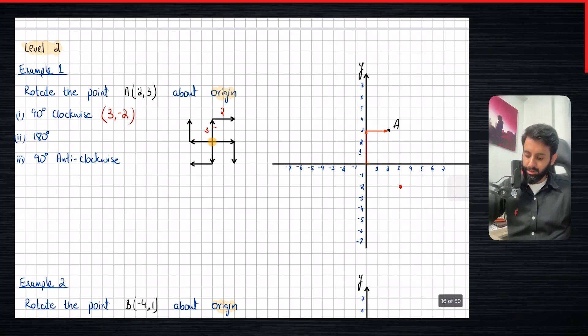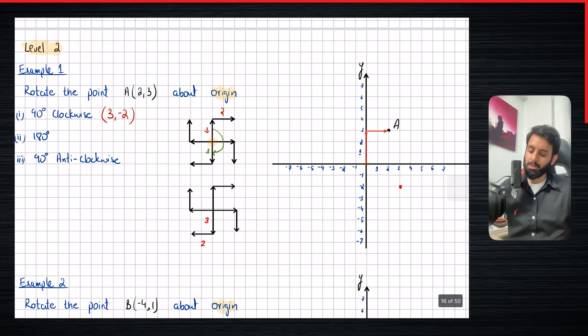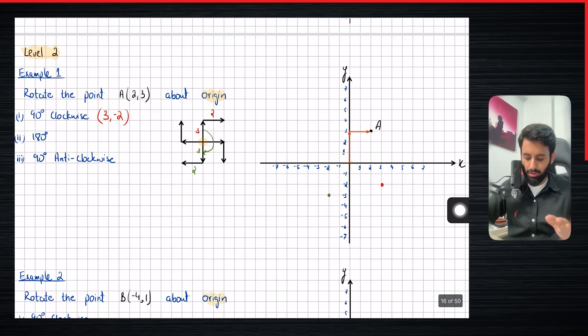Now we're going to rotate the same point 180 degrees. For 180 degrees, all you have to do is turn upwards to downwards and rightwards to leftwards. So what was three units up is now going to be three units down, and what was two units right is now going to be two units towards the left. From the center, three down and two left — first do the rotation, then write down the coordinates, which are minus two, minus three.